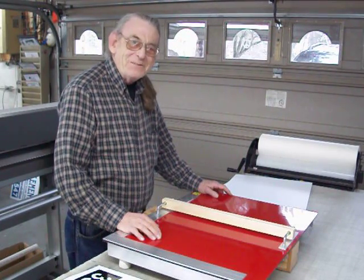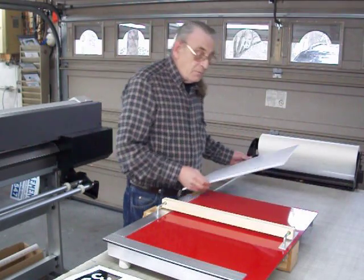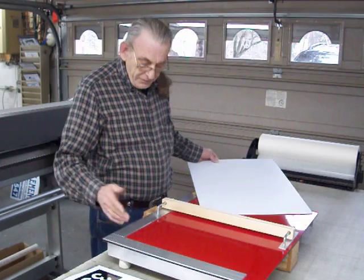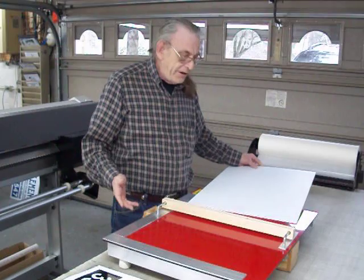Hi, I'm Dan Roberts, owner of Roberts Graphics in Medina, Ohio. We're a small sign shop here and I came up with a little device that saves tons of time. I'm going to demonstrate it for you right now.